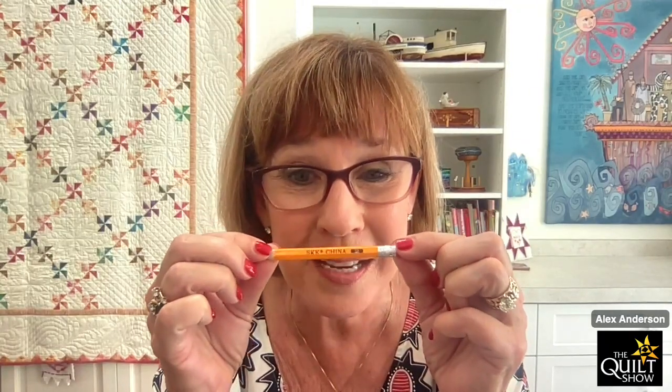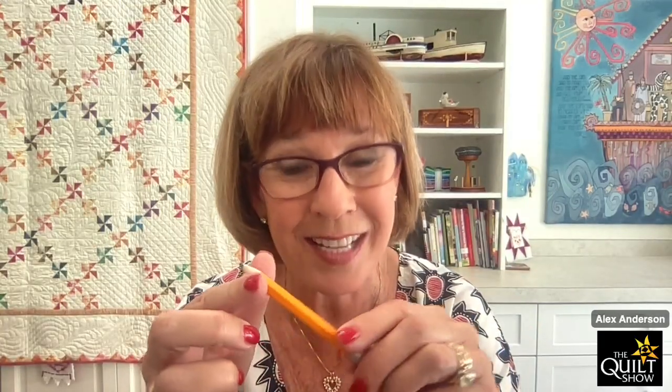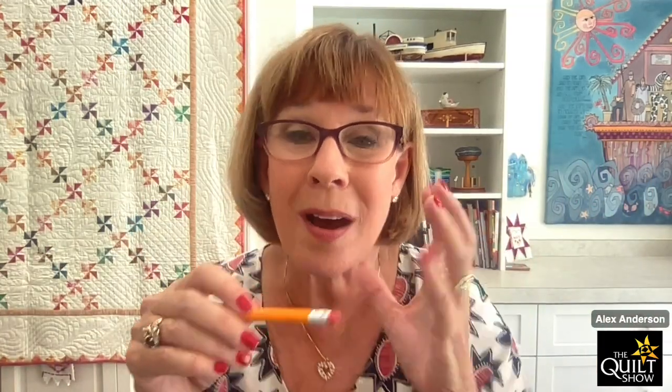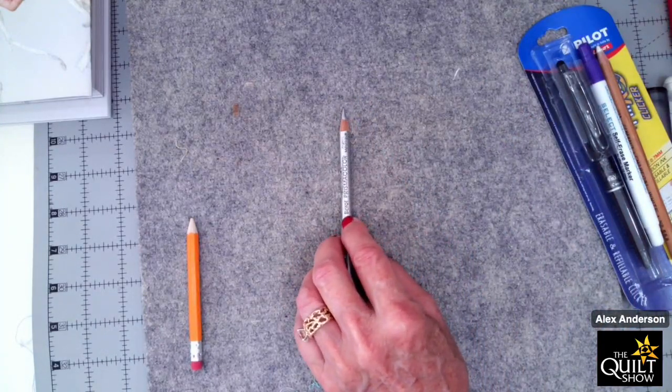You do not want to use a number two lead pencil. I did it once, probably 40 years ago, and it's still in the quilt. These leads are very soft, they get into the fabric and stay there — the gift that keeps on giving forever. With hand quilting, you want the marking to stay in long enough, but not forever and ever. Don't do it.